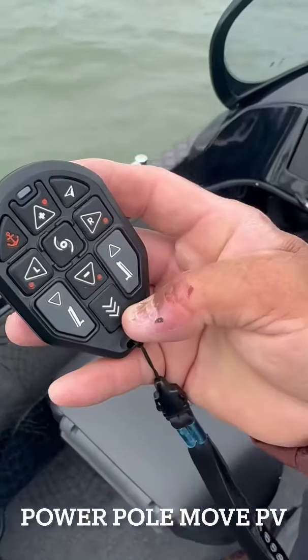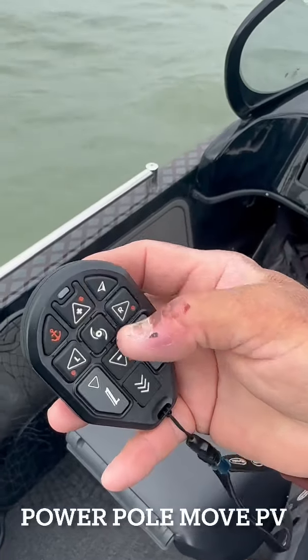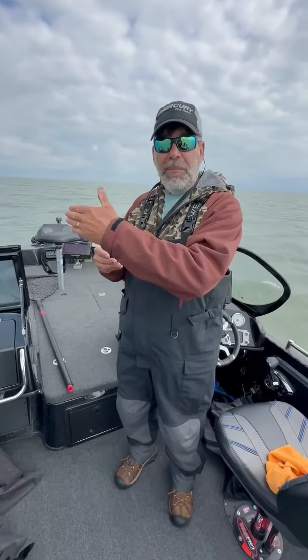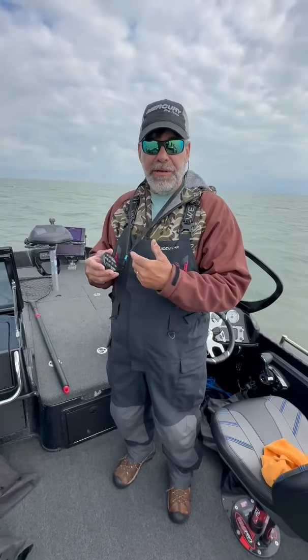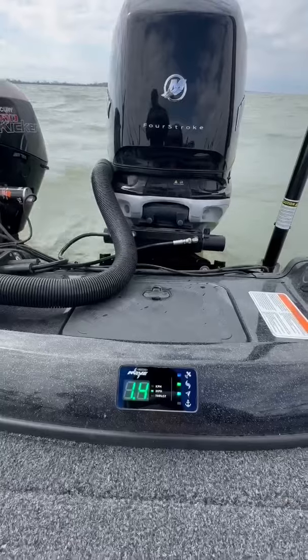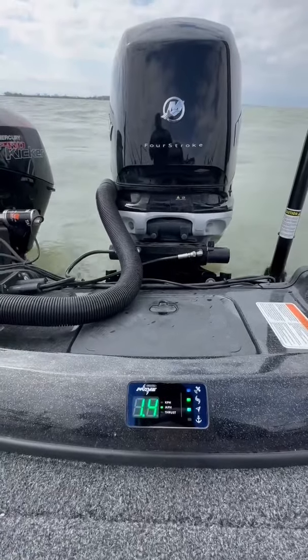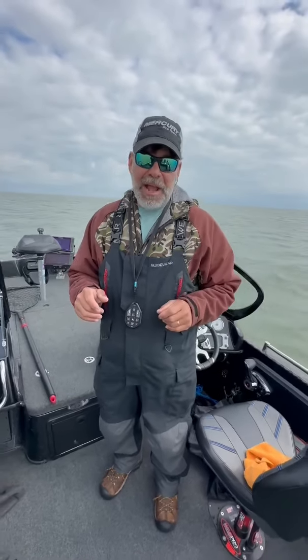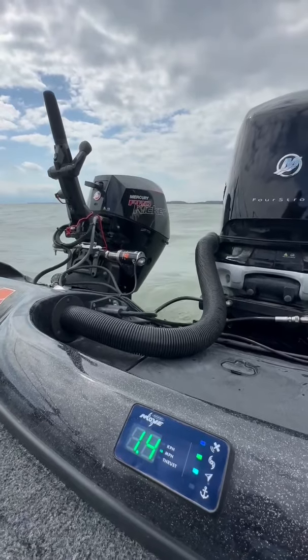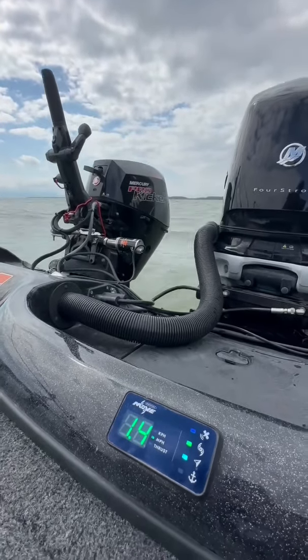The nice thing about the Move is it does have navigation — there's a little button right up here where you can just point the head where you want to go, and it will keep going that direction until you turn it. It also has what's called remote displays, so I can put these little displays anywhere in my boat to see what the trolling motor is doing. My display in the back shows it's going 1.4 miles an hour, navigation is on, and the prop is running.